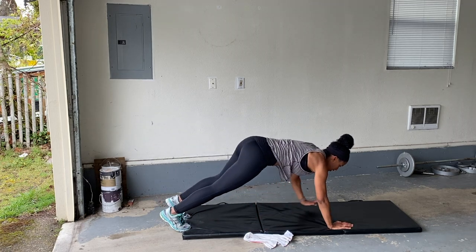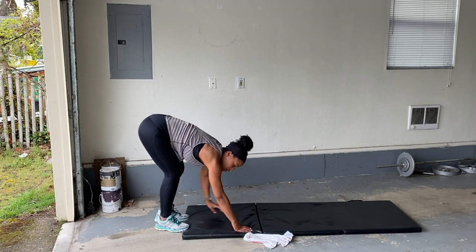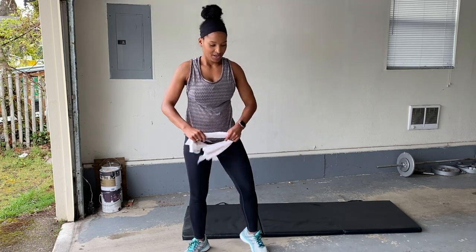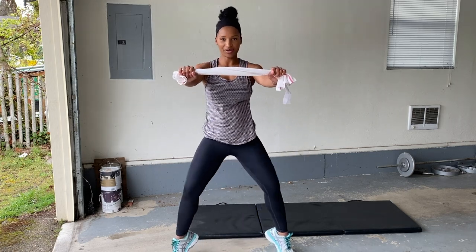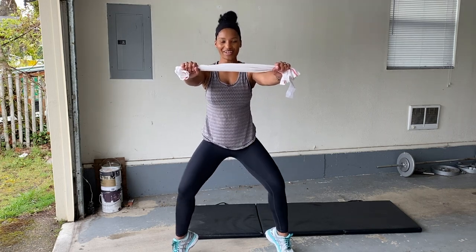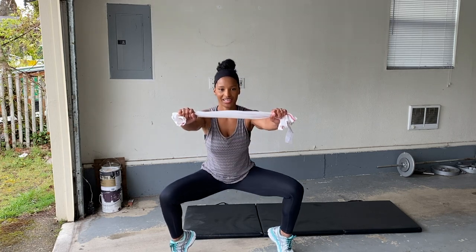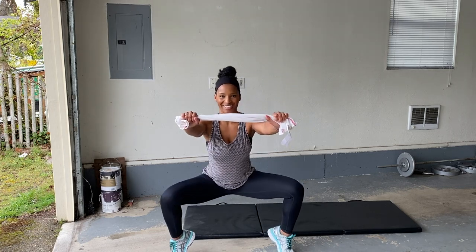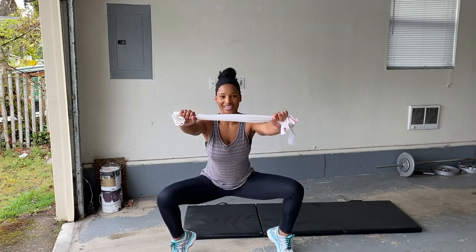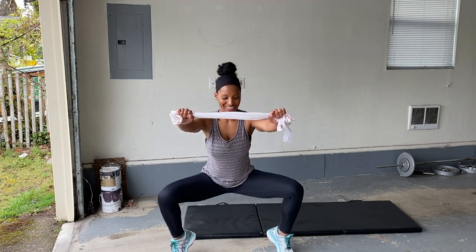We can do it. Awesome. All right, pliés. Here we go. Almost there — one more round after this. Tuck your pelvis under, really flex those legs. Squeeze. You got it. Pull that towel nice and tight. Engage. You can do it.